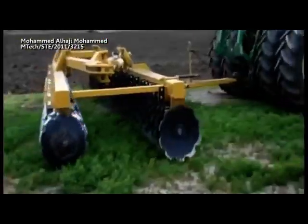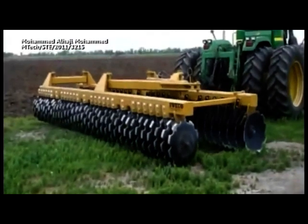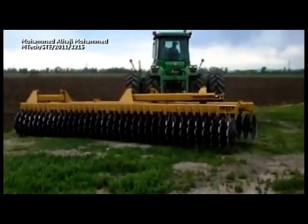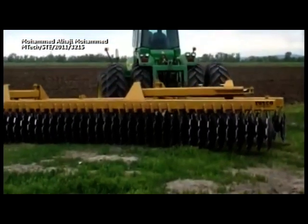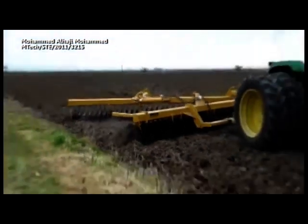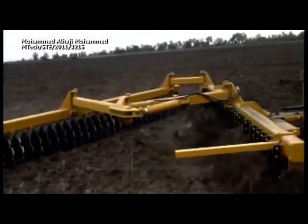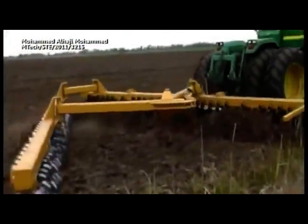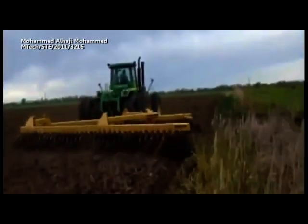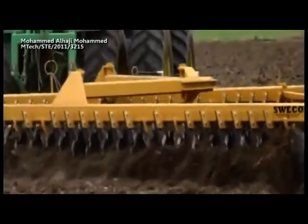Modern disc harrows are tractor-driven and are raised hydraulically. Some large ones even have side sections which raise up vertically to allow easier road transport or better storage configurations. These disc harrows are primarily used to chop up soil that has been recently plowed to eliminate clumps and loosen the soil if it has been packed. They are also used to chop up old crops such as corn stalks to make the land easier to plow and to eliminate clogging in the plowing process.